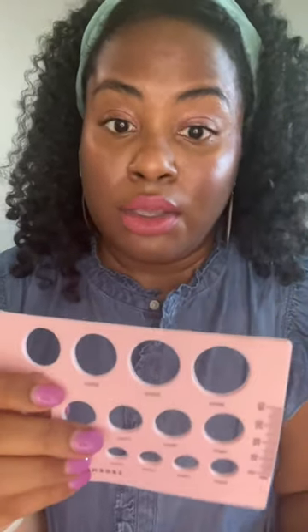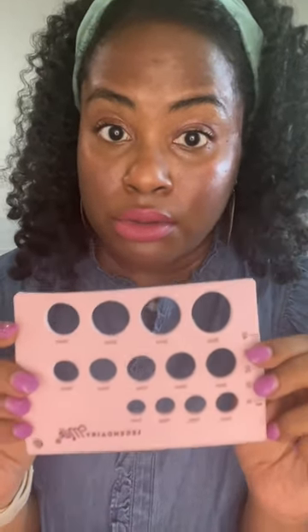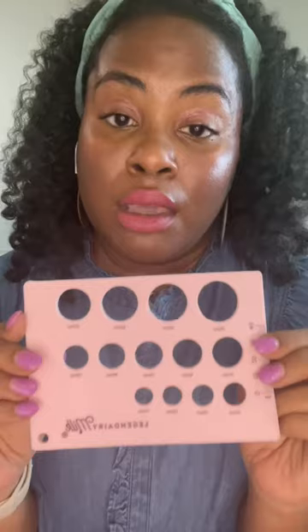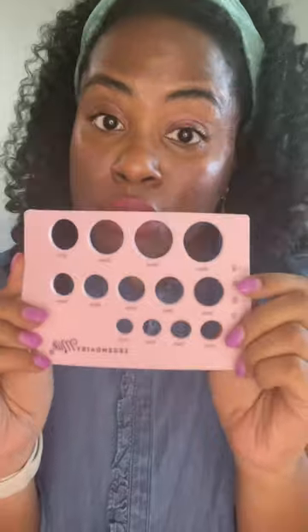Today I'm using this milk ruler by Legendary Milk. However, there are other tools available to you — I bought this from their website, but you can also find it on Amazon, or get something similar from your local craft store like Joanne's or Michael's. They have circumference rulers you can use just like this. If you have any questions, let me know below.